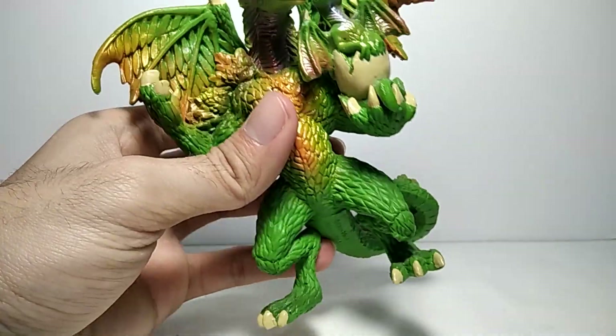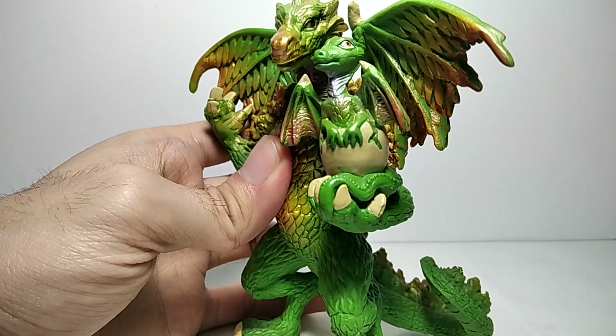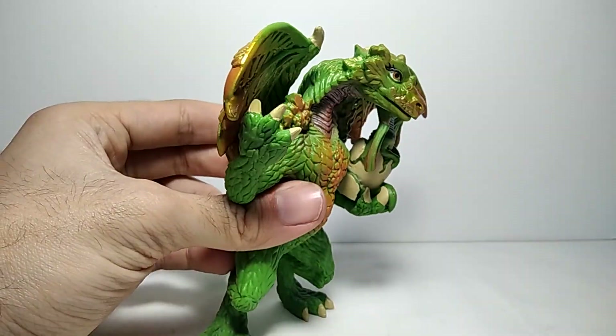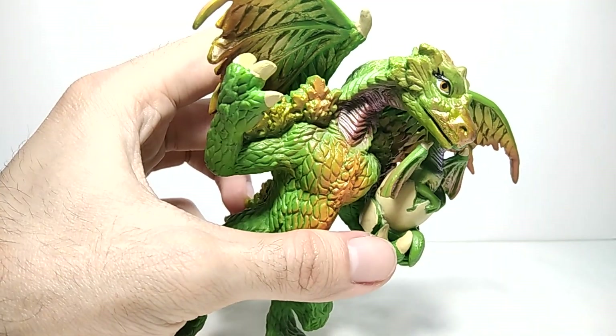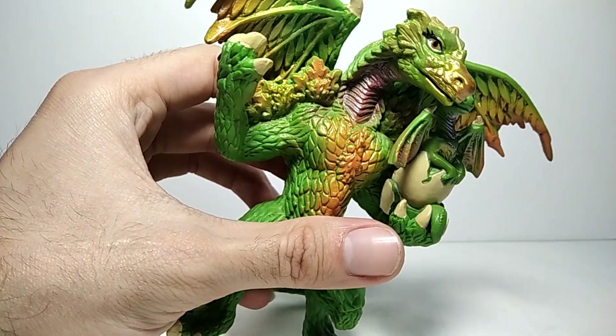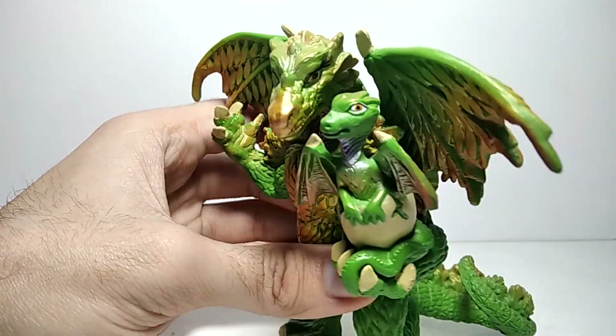She doesn't seem like a dangerous dragon to be honest — probably more of a calm and friendly dragon that wants to protect her baby. You can see she looks pretty calm and friendly, and here is her baby.